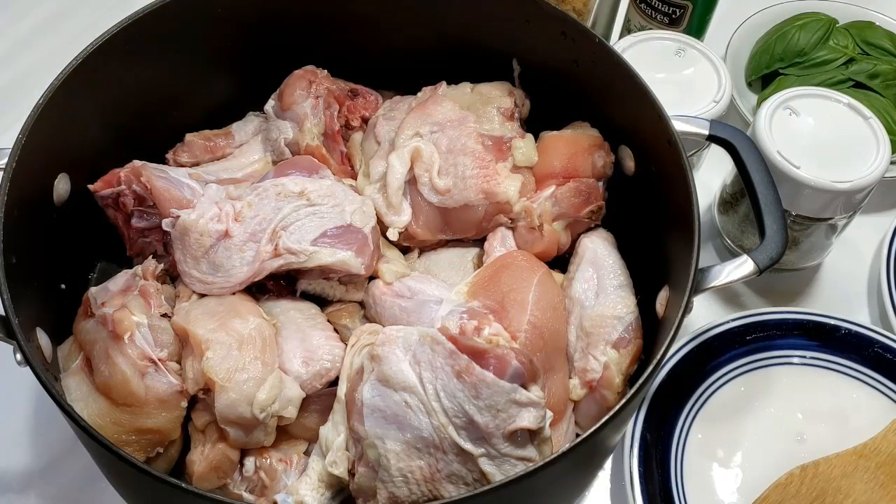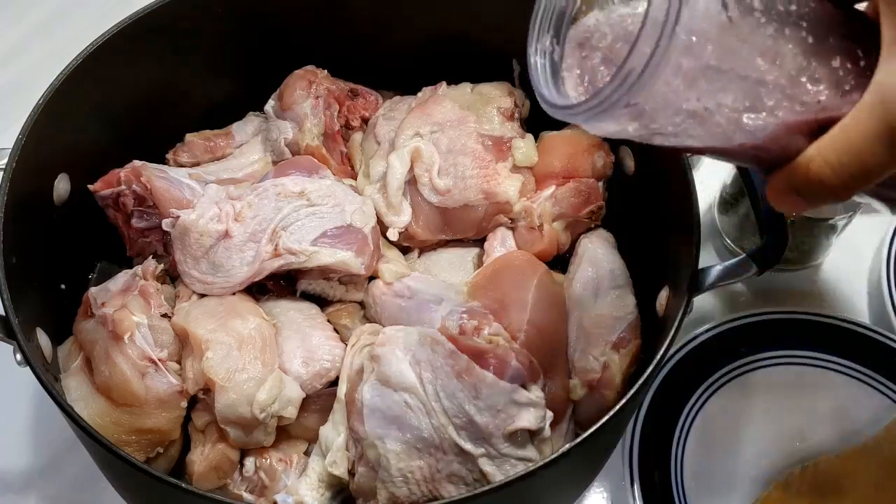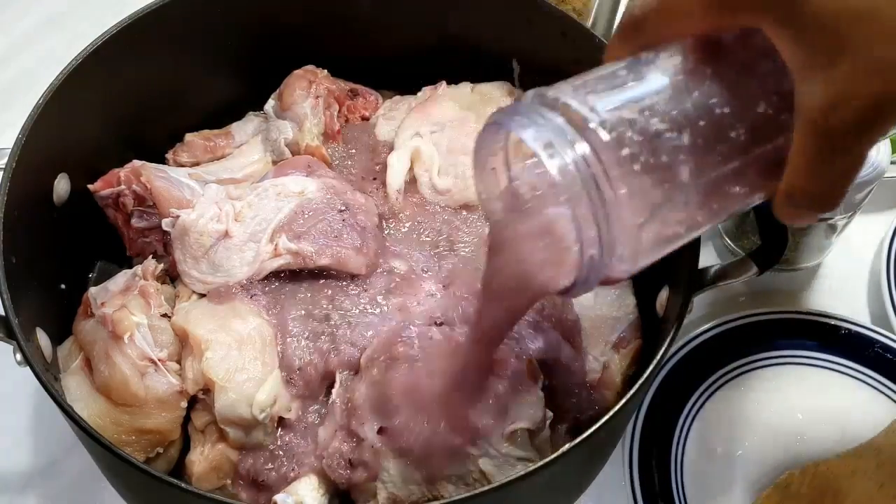After blending everything together, transfer it back into the chicken and mix everything together.